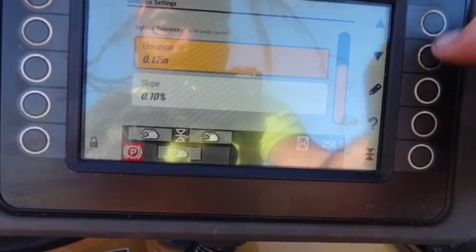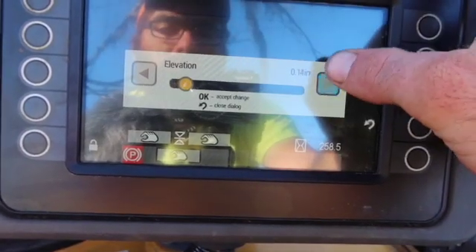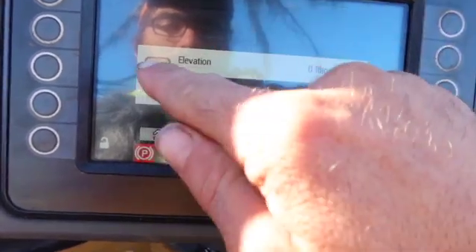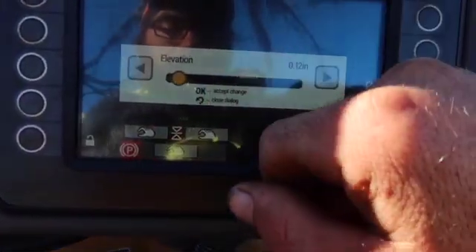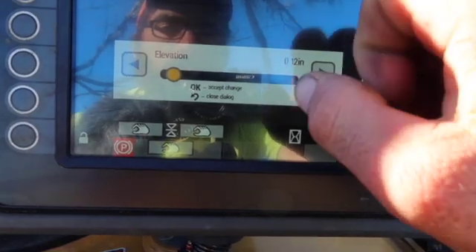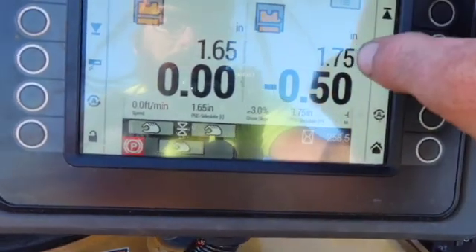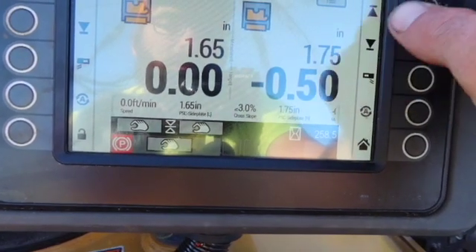Light bar tolerance — I could go up from point one two. That's just the default measurement for whenever your number gets out of reach.